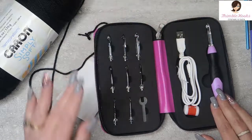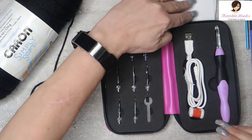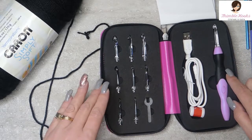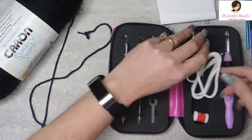Isn't this cute? This one is a little bit more fancy compared to some of the other ones I've seen where you get a whole set and each one is their own hook with their own battery. I don't want a bunch of batteries, so she got me one that's rechargeable. This is lovely.